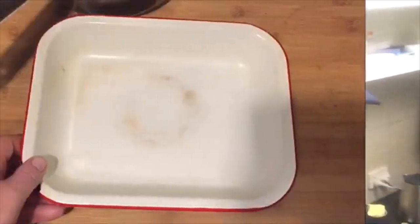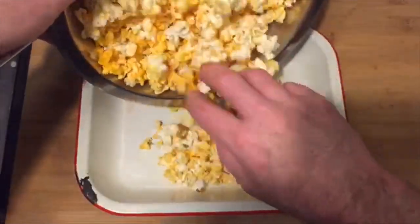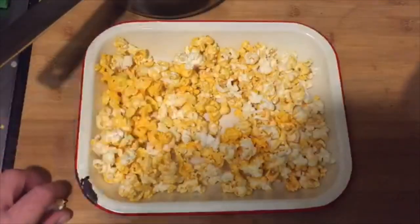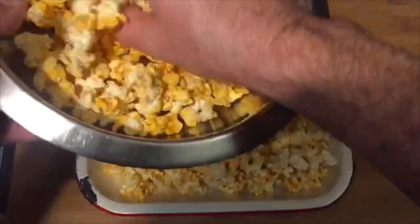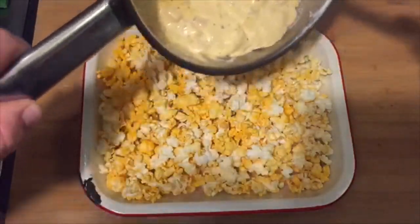I'll tell you what — I want to dump the cheese sauce all over that and just eat it like that. But why not go the extra step? I mean, I'm trying to do a cooking channel here, so there's got to be some standards. Okay, let's start with the good old popcorn. How convenient — fresh out of the microwave. Let's cram in as much as we can. Let's pour this gorgeousness on.